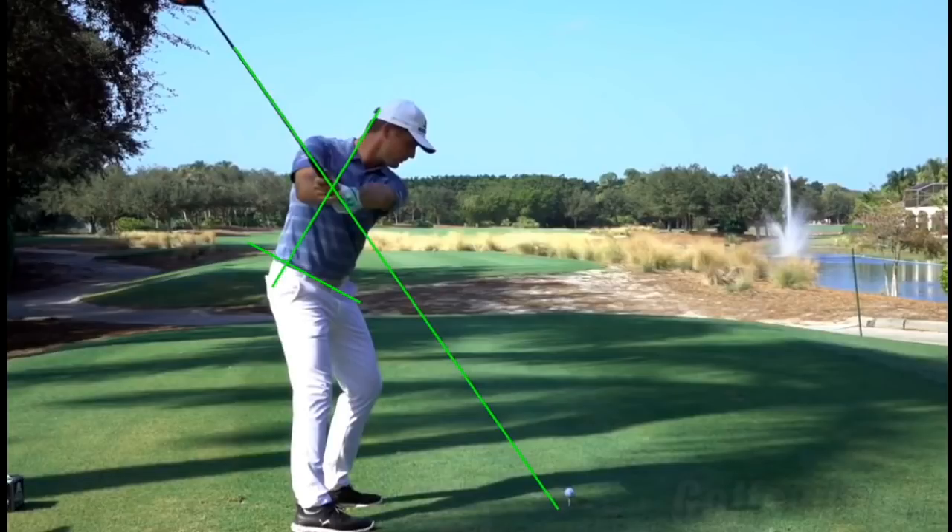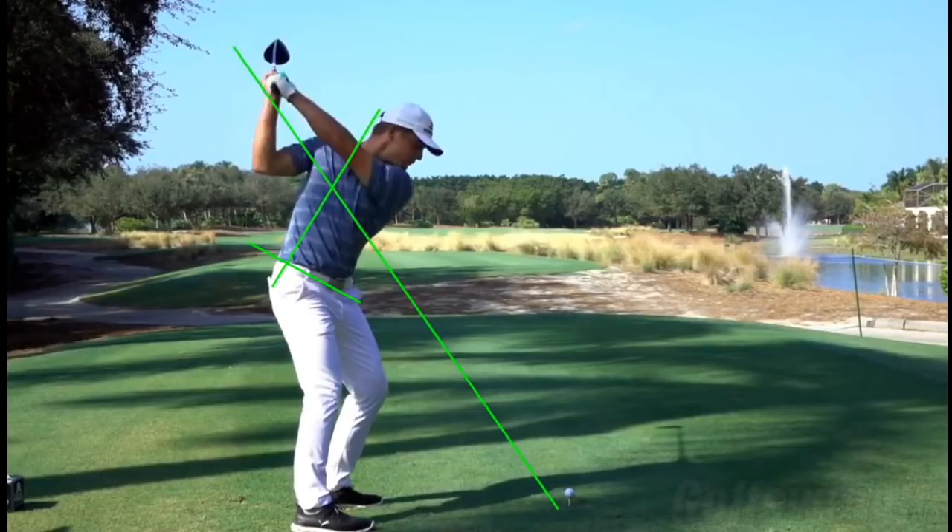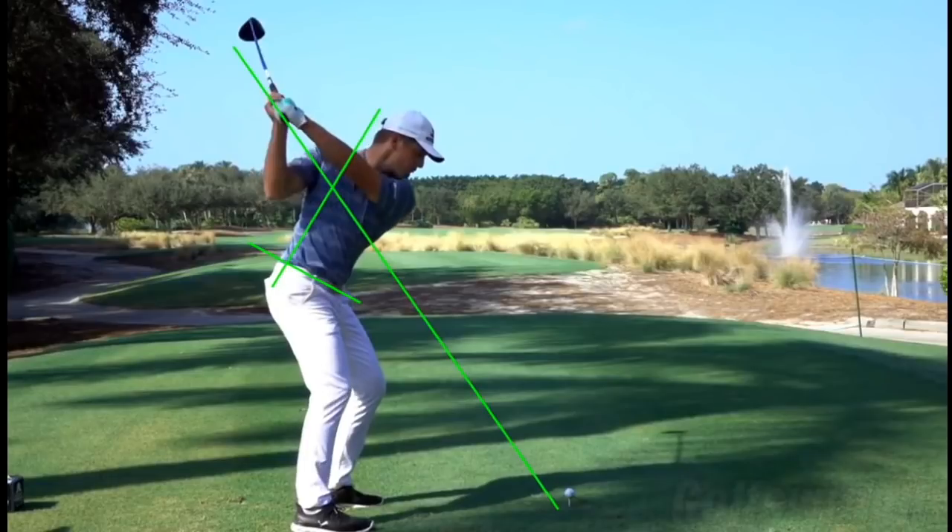Typically, tour players set up conventionally with the club way up here, set up on one plane, and then they make impact on a totally different plane. The simplicity here is obvious — you'll see the hands are right there on plane, club pointing right towards the target.